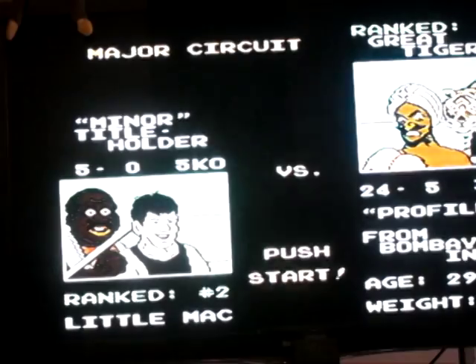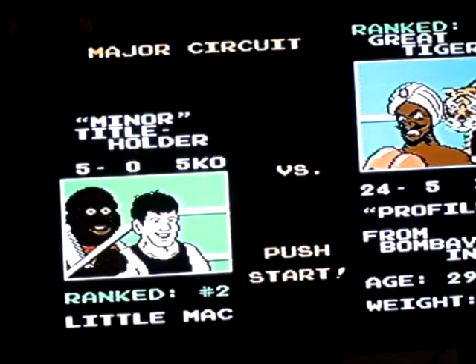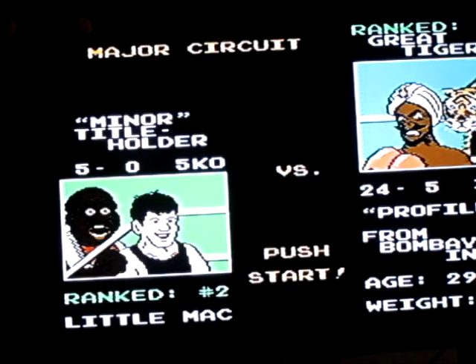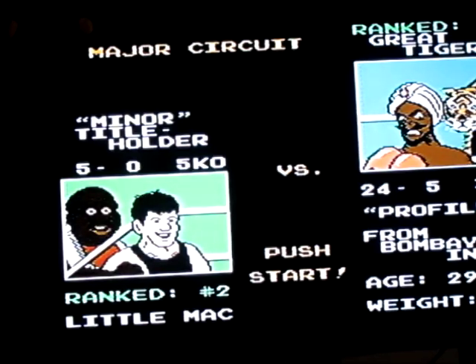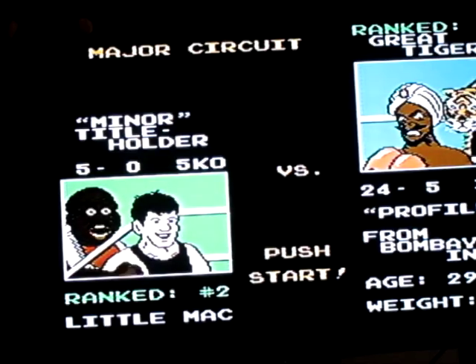I hear that music and I'm happy. Great Tiger, profile from Bombay, age 29, weighed 132 pounds. What he does is his little dot's gonna blink — that's gonna be his indicator, so I'll know when to get out of the way of his punches. He's gonna try to do uppercuts from either side, which I can exploit by punching him in the side and getting stars. He's gonna try to knock me out by teleporting around in a circle, but it's really just a series of successive punches — one, two, three, four in a row — that you need to block by tapping the down button. Just block until his face is shaking, then punch him in his face and it will knock him out. At least, that is the plan.